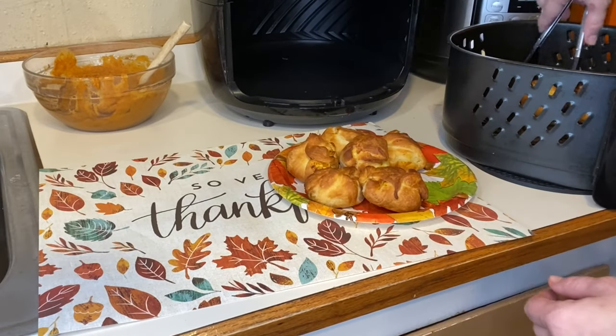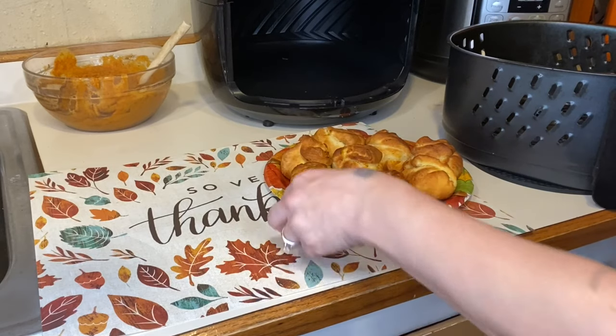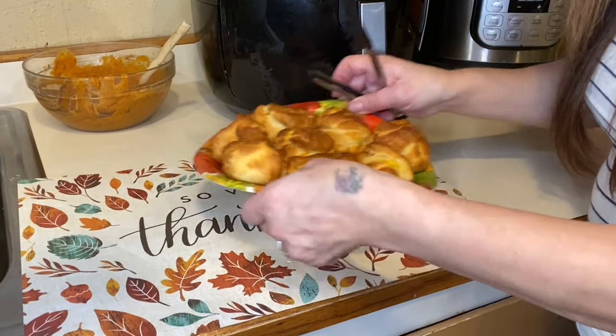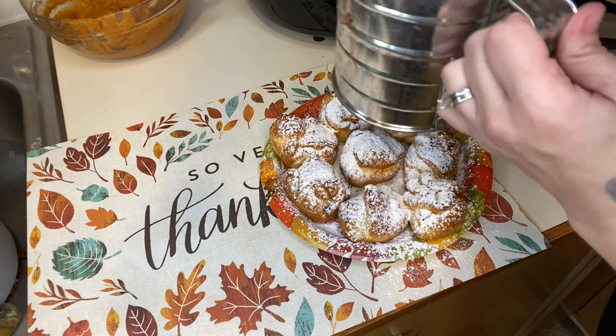I'm going to plate these up and top them with some powdered sugar. You can also use icing — the recipe called for icing, but I'm going to use powdered sugar. Hopefully you enjoyed today's video! Don't forget to check out my air fryer playlist — I have a bunch of Thanksgiving ideas. I'll leave the recipe in the description. I'm using a Power XL so keep an eye on your specific air fryer. Happy Thanksgiving, give me a thumbs up, subscribe, and I'll see you in the next one!